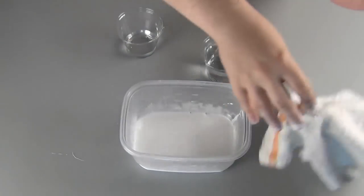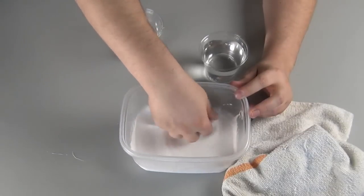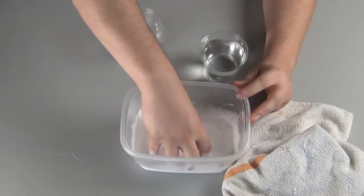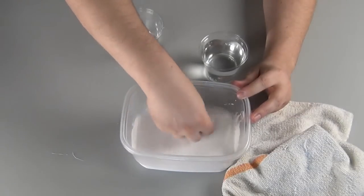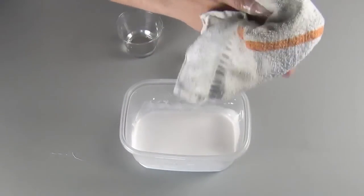Grab a towel that you don't mind getting messy — paper towels will work too. You can see on your fingers that you've thinned out the polymers of the glue, which is good, because otherwise you would just make a solid chunk of glue when you added the borax solution.